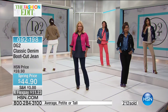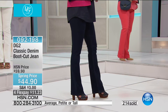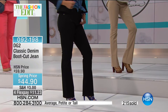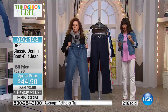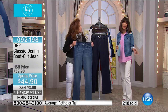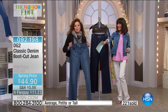We are taking them down fifteen to forty-four ninety. Flex pay of eleven dollars and twenty-three cents on your HSN card — eight dollars and ninety-eight cents. Sizes two through twenty-four. All three inseams: twenty-nine and a half for petite, thirty-one and a half for average, thirty-three and a half for tall. A beautiful palette of colors — we'll do a color swipe so you can see them all.